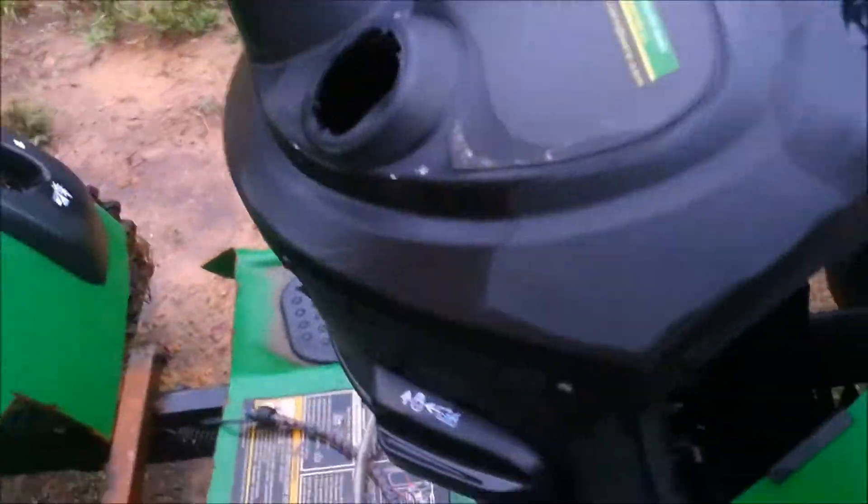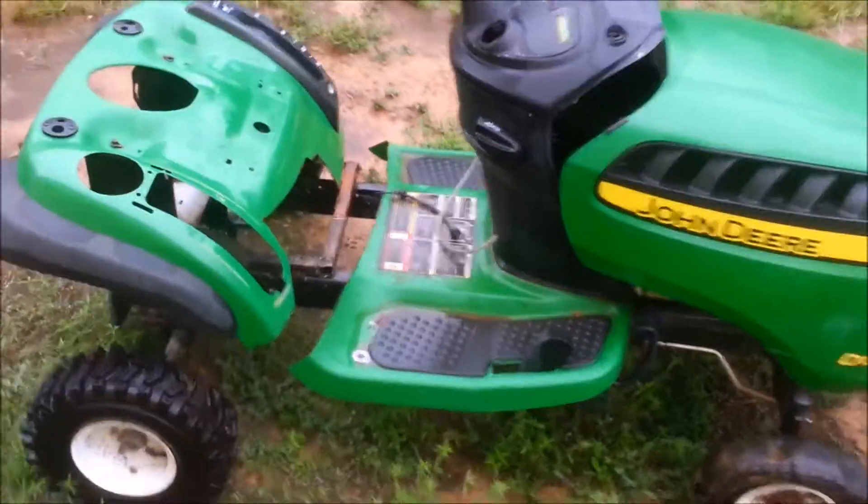No engine in the front. Yeah, had that for another project — ended up selling the motor.